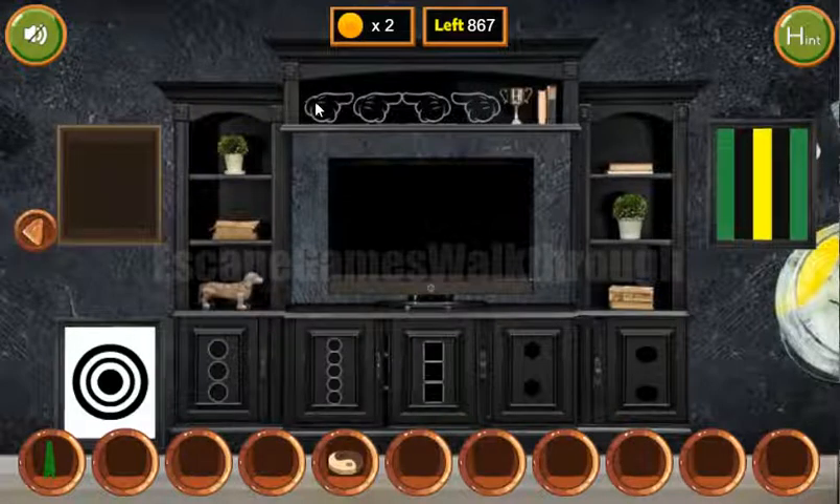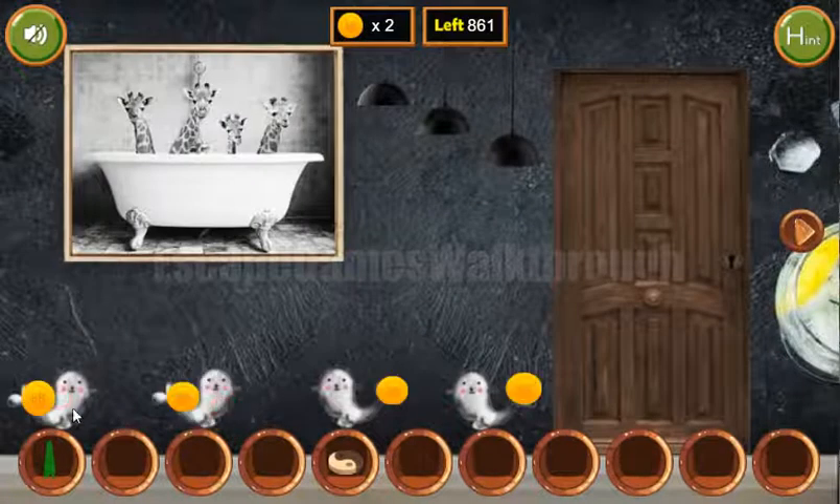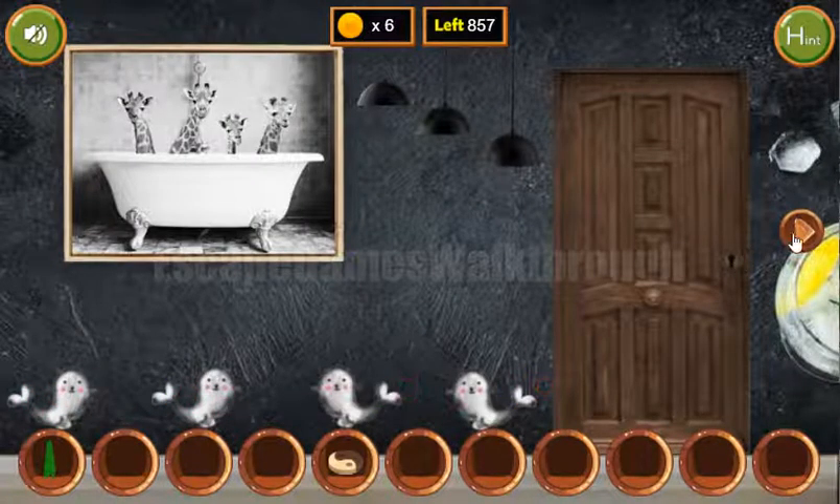These fingers are pointing right, right, left, left. So it is for the seals: right, right, left, and left. Get coins.